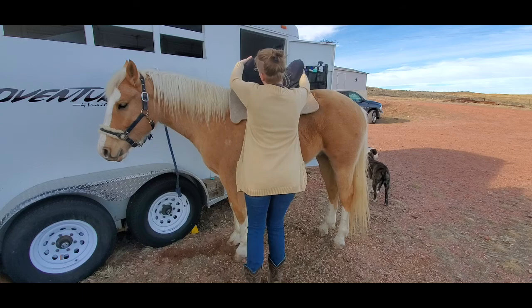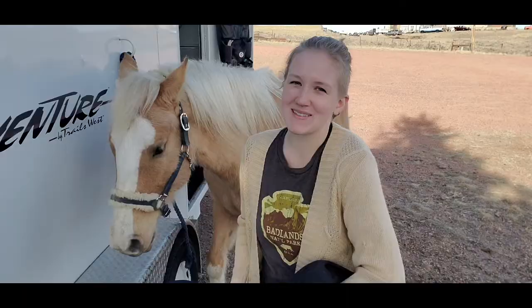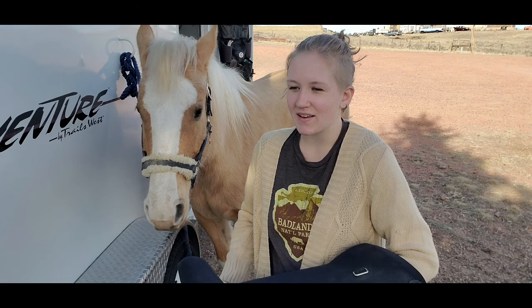With riding in a treeless saddle, I don't recommend spending more than about 30 minutes riding in one. I like to think about treeless saddles as an over-glorified bareback pad, which is actually why I took the stirrups off of this one — and now I pretty much just use it as an over-glorified bareback pad.